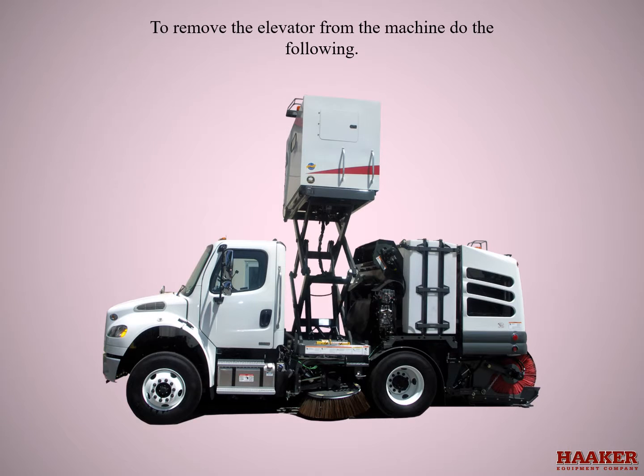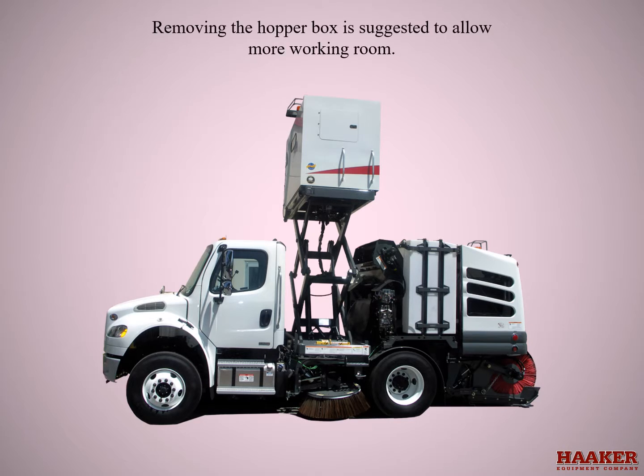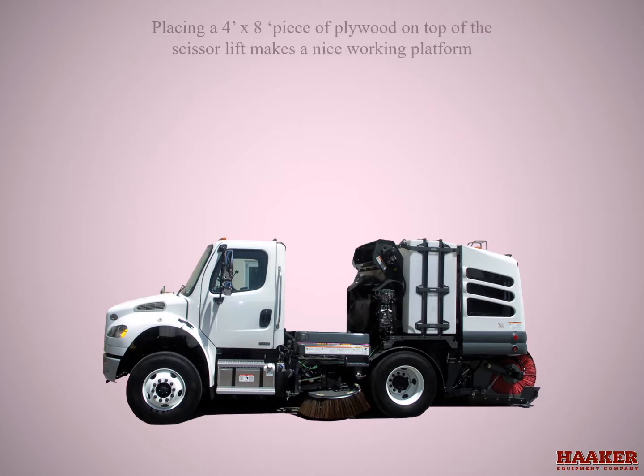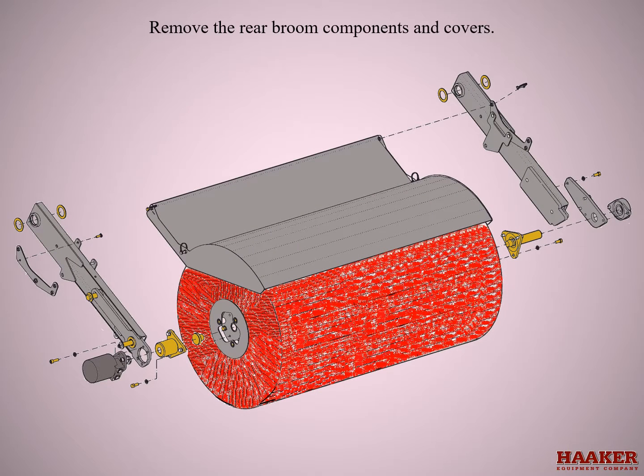To remove the elevator from the machine, do the following: raise the hopper and put the safety prop in place. Remove hopper box as suggested to allow more working room. Placing a 4x8 piece of plywood on top of the scissor lift makes a nice working platform — make sure it is suitable to handle the weight.